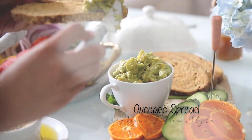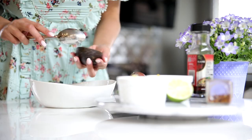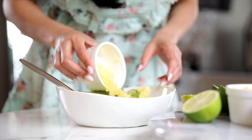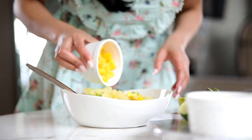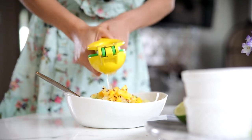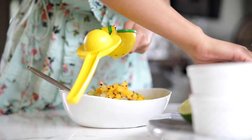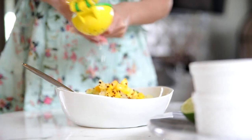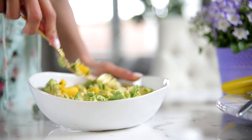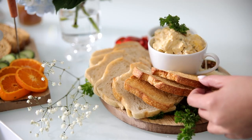The first one is this avocado spread that has sort of an Asian fusion style to it. It's going to have avocados, pineapple, mango, red chili flakes, lots of lime juice, and my secret ingredient: sesame oil. Feel free to skip the sesame oil if it's not your thing — it's still going to be just as delicious. I'll have the exact measurements listed down below. You can use frozen or fresh fruit, and at the very end top it off with a little bit of sea salt, tasting as you go. Then refrigerate that.